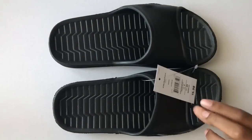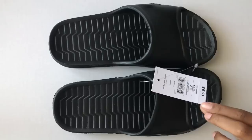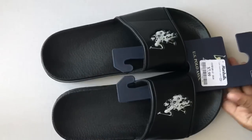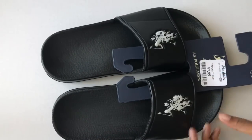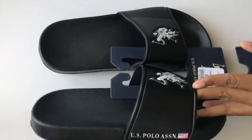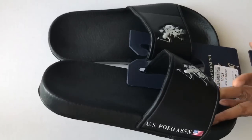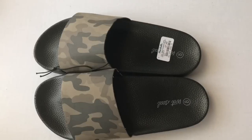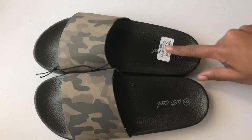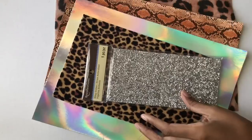So I bought a few pairs of slides. First I got a pair from Walmart in the boys section for $5.98. The next pair I got from the boys section as well from Marshalls for $7.99. I love these the most because they ended up being the easiest — they have a smooth surface so it was very easy to adhere the material to the slide. The last pair was from Marshalls as well for $7.99 and this was in the women's section.